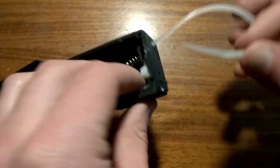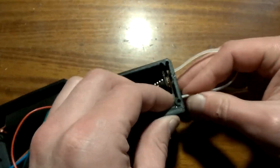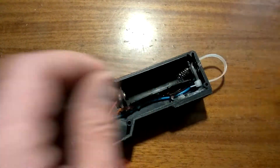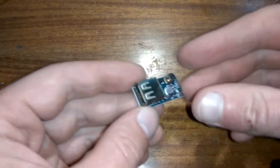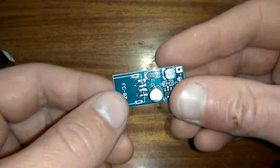I forgot to install this zip tie first and had to remove some hot glue to install it. With this zip tie I can hang the device on the kitchen furniture. Also, I will need a cheap boost converter and I have already desoldered it before the next step, for easy access to soldering points at the output.